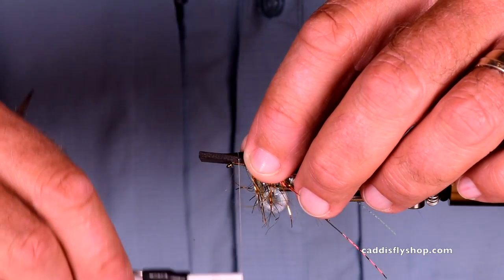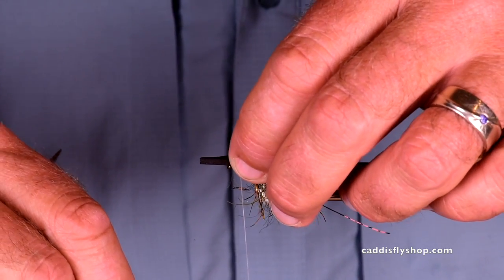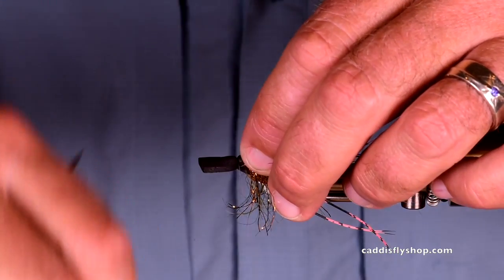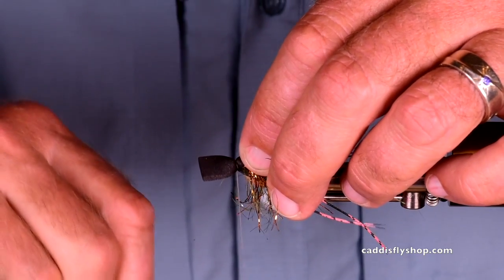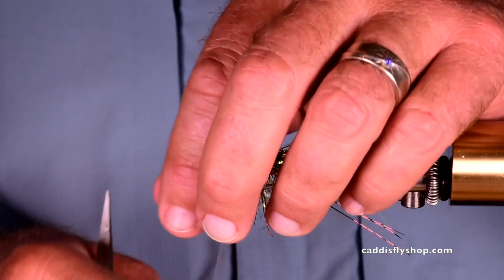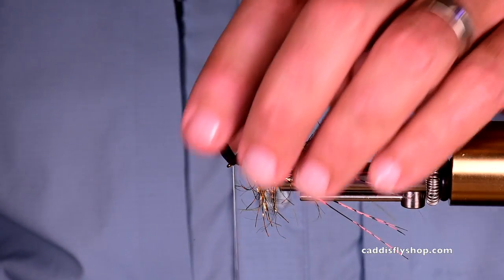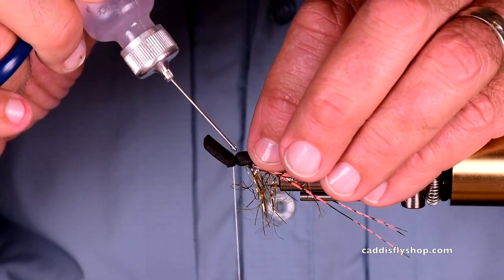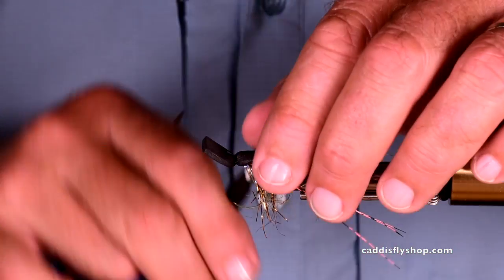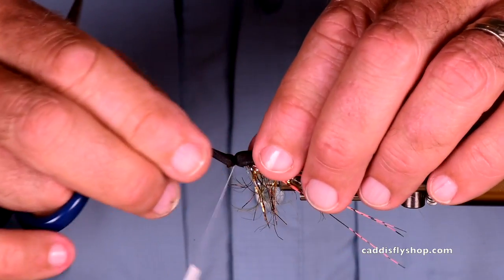Hold it on top. One turn, almost no tension. Second turn, no tension. Now I'm kind of supporting that on both sides and cinching down. And if I let it, that would spin, but I don't let it. Now I come underneath this side. Pretend I'm putting a little bit of super glue on the thread — that was super glue. Then I make a couple more wraps there. That will lock it in very nicely.